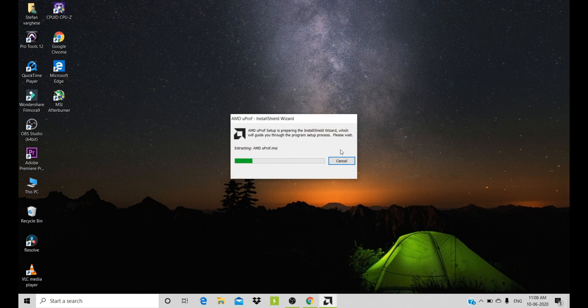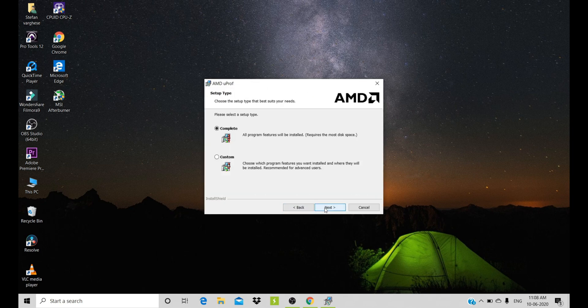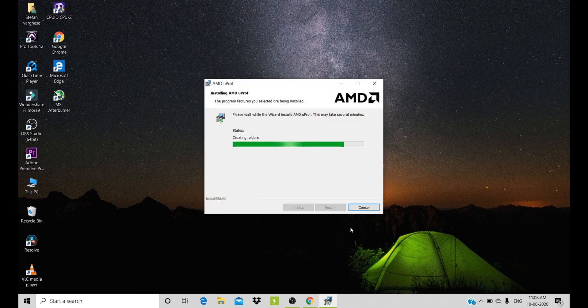The setup will automatically run and you just have to click next, next, next and it will be done.